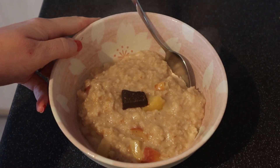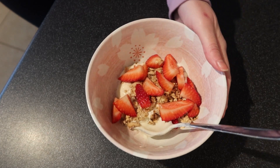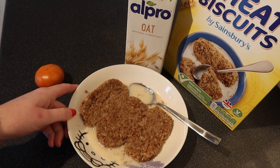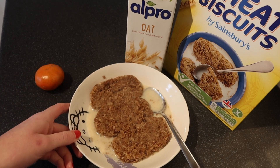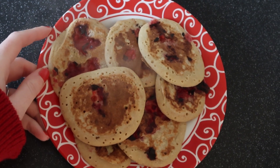Good morning, I hope you're doing really well. Today we're going to look at five vegan breakfast ideas. These are all things which I will regularly have. I most often have porridge, but there's time for all of these, even if some of them are just for the weekend.